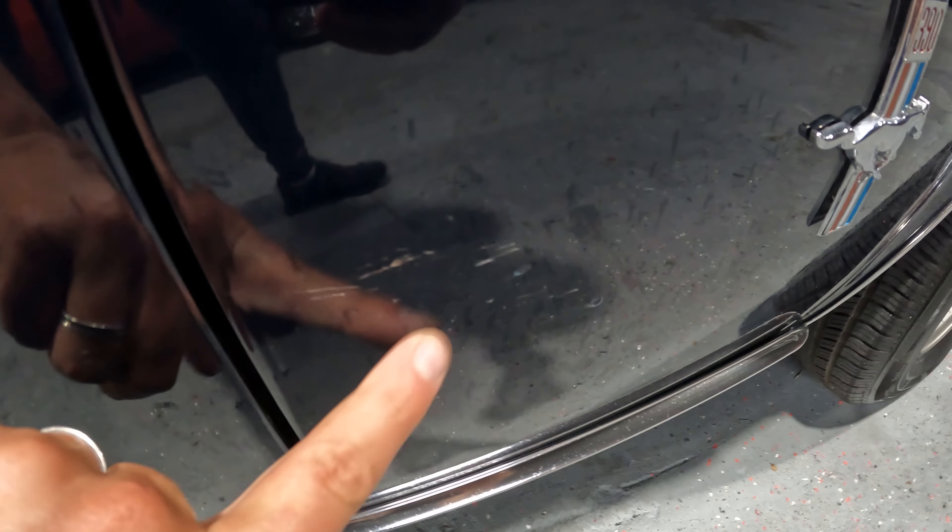Let's look at this gap — this gap looks good. Does not look like it was obviously hit or anything like that. This gap here looks well — good. Body lines are nice and straight on this car. She's a looker — she looks really good. She does have the flaws in the paint, the scratches, the little chips here and there. But overall she's a good looker.